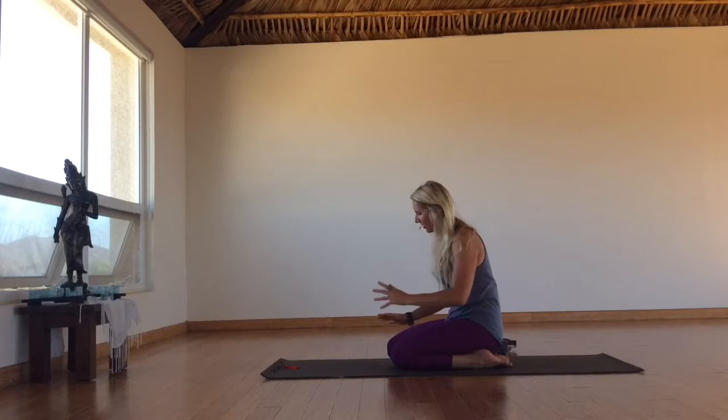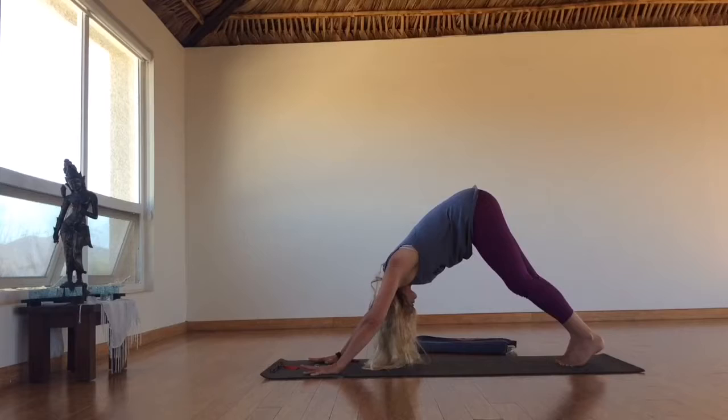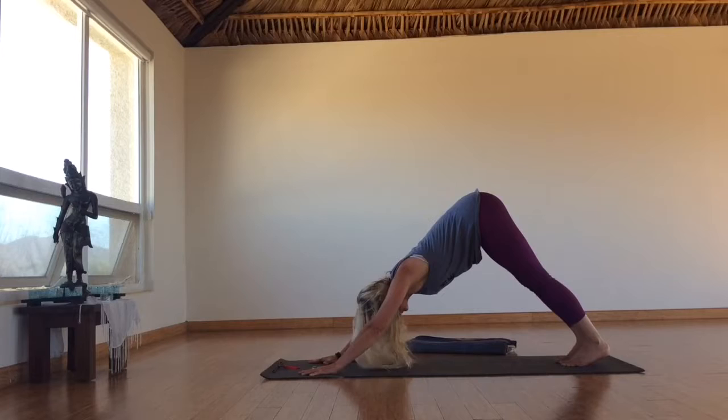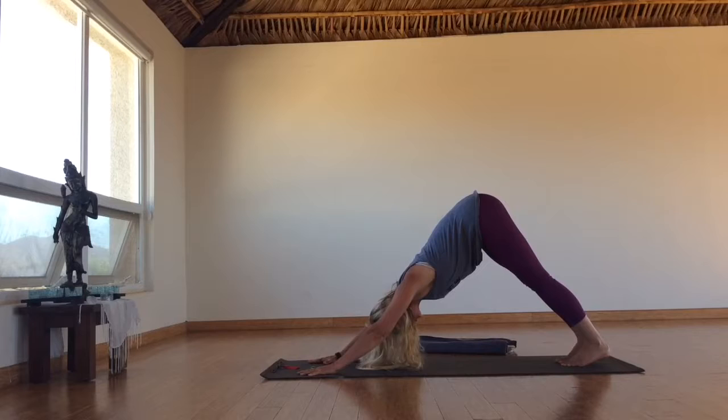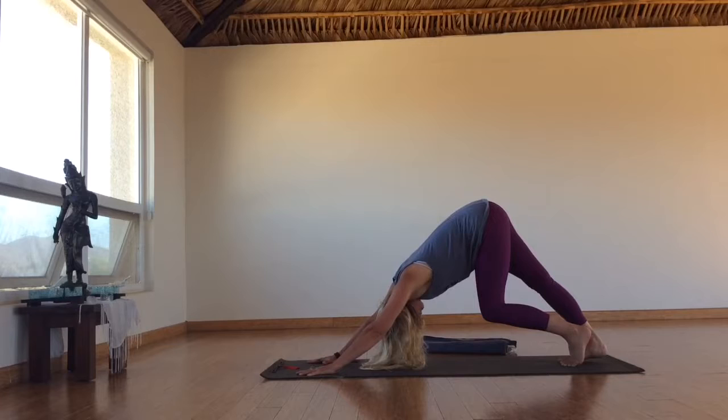In Down Dog, I like to take a moment to walk out my dog. As you plant your hands and tuck your toes, just take a moment here to walk the dog. Then root down and find your line — finding that Shushumna Nadi, which is the central channel, aligning the spine, aligning with our medicine. Shoulder blades are wrapping wide and inner thighs are moving back. As you bend your right knee, really take the left heel to the floor, finding a nice calf stretch. Then switch sides.